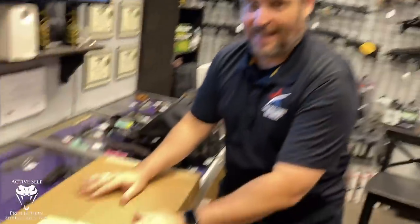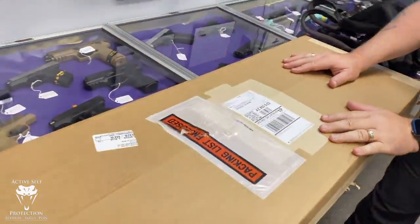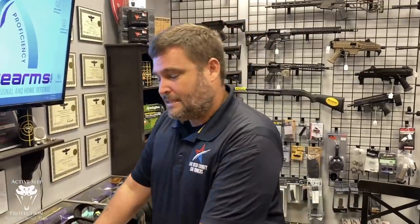Hey everybody, welcome to Active Self-Protection Extra. I've got something super special I have been waiting for forever — it's a gear review today. I have a box I literally have not even opened yet. I'm here at my friend John and Dana Bloom's shop, Refiner's Firearms in Anthem. They're one of my favorite FFLs, and if you need any firearm stuff here in the valley, they are who I send my guns to. I just filled out the 4473. Today's gear review: an unboxing of my Lone Star Armory Texas 15.